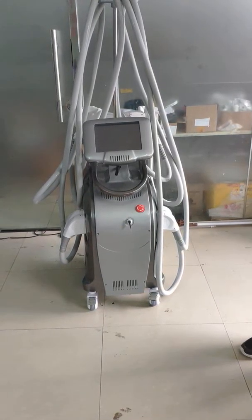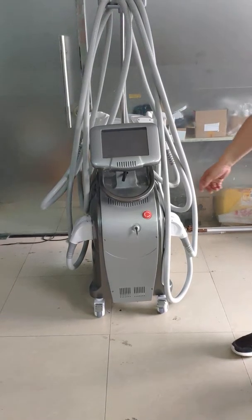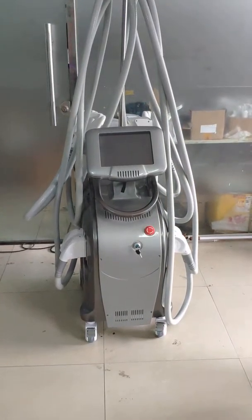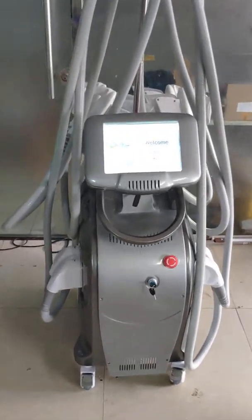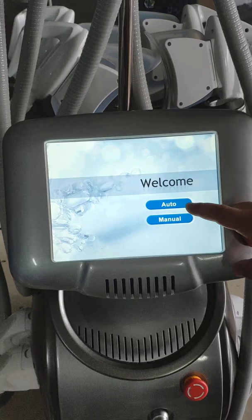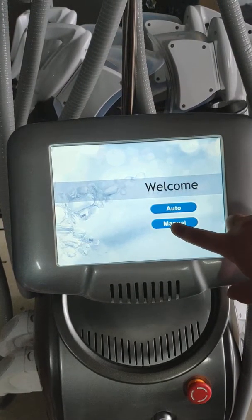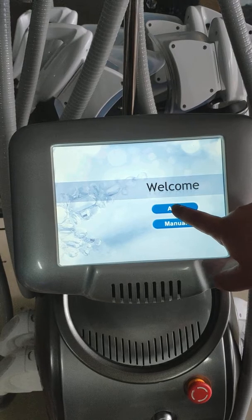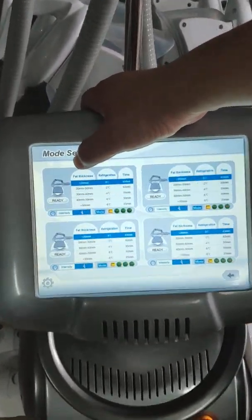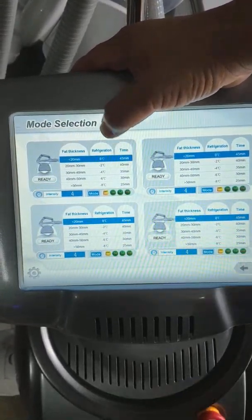Now let's introduce our four core leafless machines. There are two buttons: one is 'out' and one is 'menu'. We press 'out' and here we have fat thickness, cooling temperature, and treatment time.